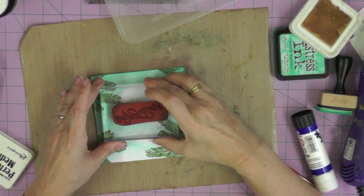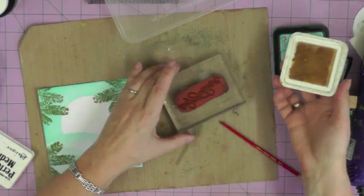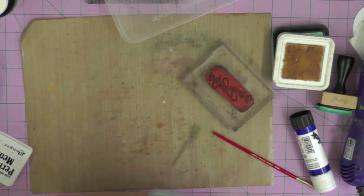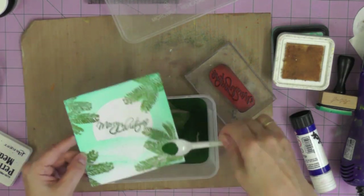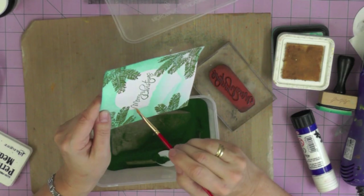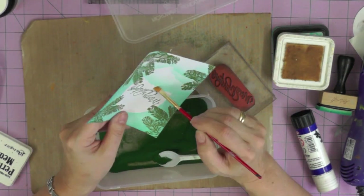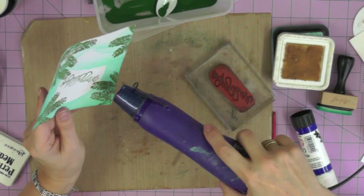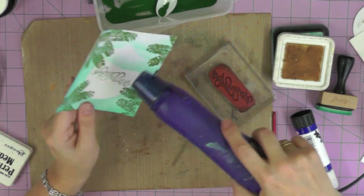Stamping only with the dark green, I'm going to add the sentiment to the middle of the sun. I've got a lovely Merry Christmas stamp that fits just nicely across the width of my stenciled sun, and then I'm heat embossing that.